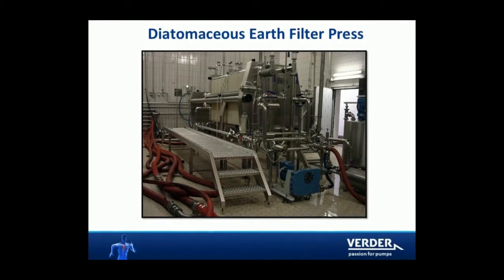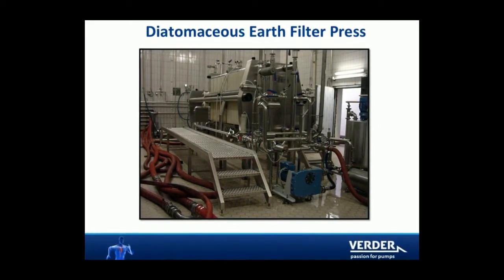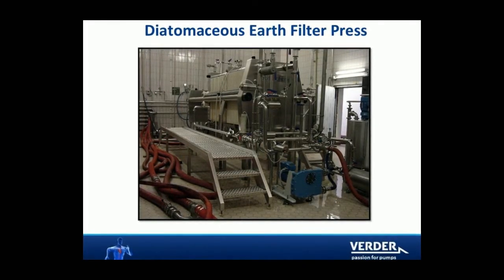Diatomaceous earth is used as a filter media and is extremely abrasive. VertiFlex pumps can handle several applications in the brewing industry.